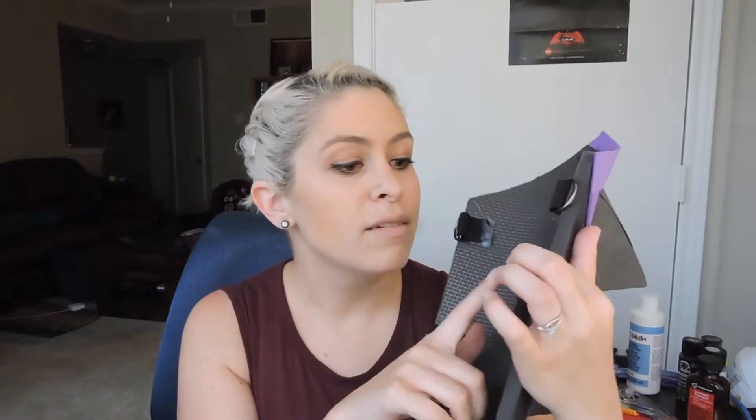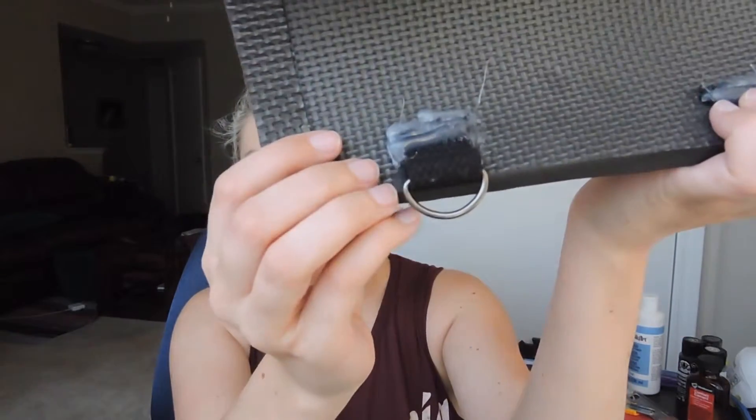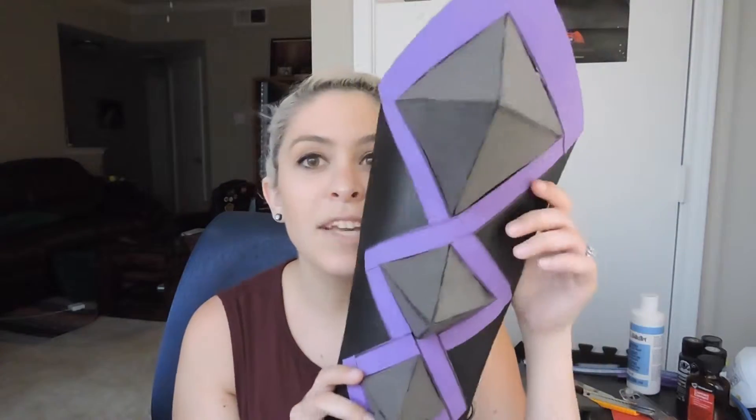I also went ahead and glued on the D-rings here on the back for straps. I used contact cement, then dremeled down a little bit of the edge to get a rough edge, and went ahead and glued on the straps. Then I put some hot glue over the edges so that they won't fray. I may go ahead and clean it up later, but I think it looks decent for something that's going to be hidden.